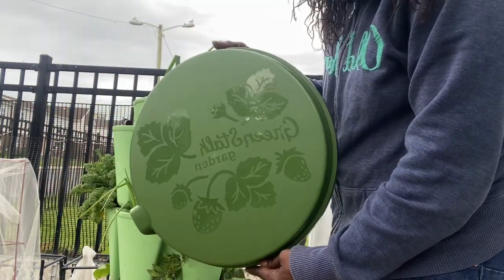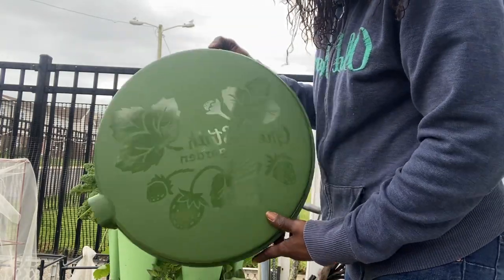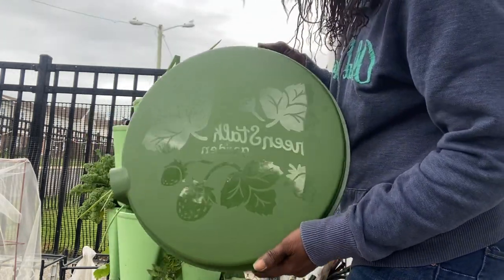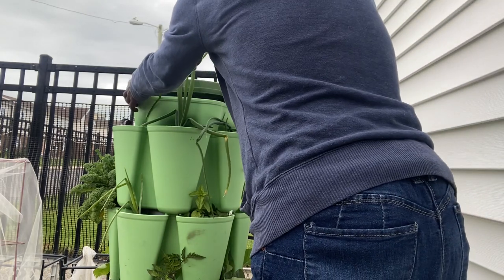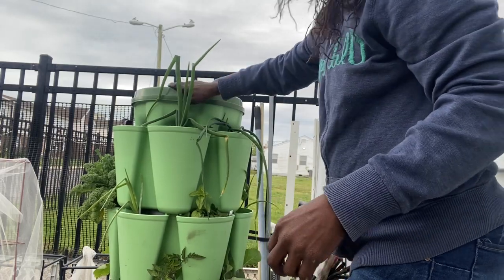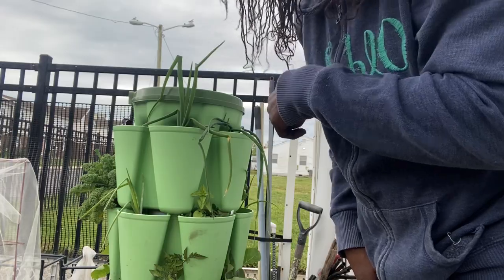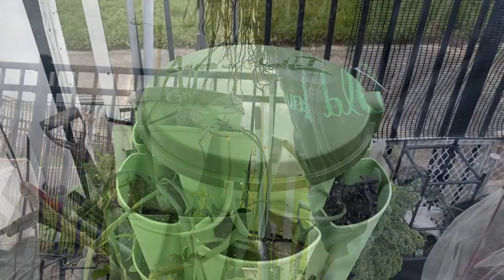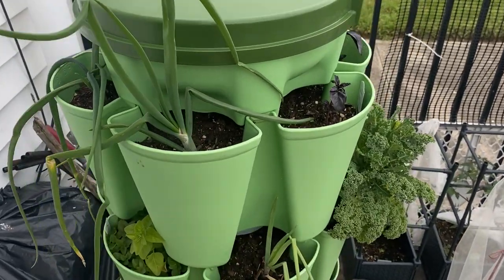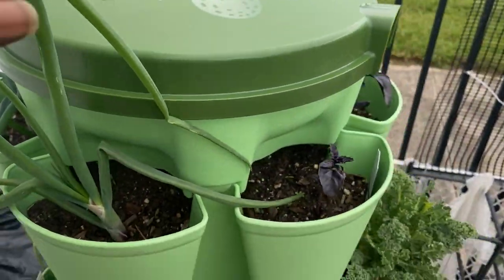Now here is the lid, and they have all colors, guys — all the colors of the Greenstalk, so they have all those colors. This one's a little darker than the actual Greenstalk itself, the green one that I have, but it's okay because this is going to work. So we're just going to put it on top and snap it on. And now she's on there.